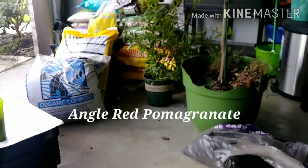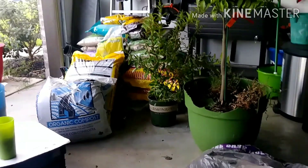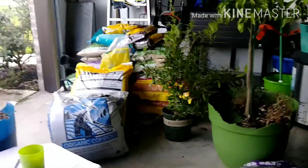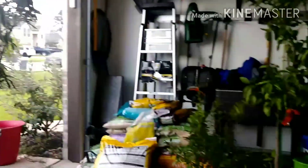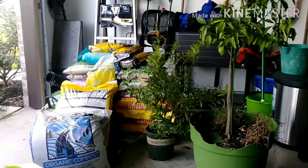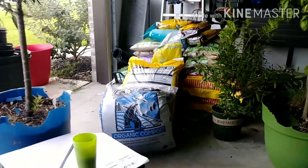Right down below here we have an Angel Red pomegranate. I saw it on sale and picked it up because I've never had one — just wanted to add to my pomegranate collection. Right now I've got three different varieties. They say the more varieties, sometimes the more production and fruit you get. In the background here I have some of the things I'm going to use to up-pot these pots.